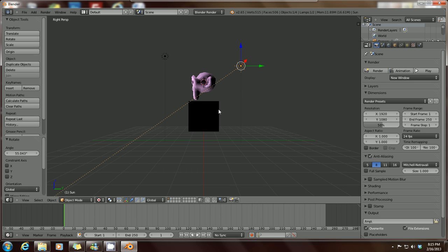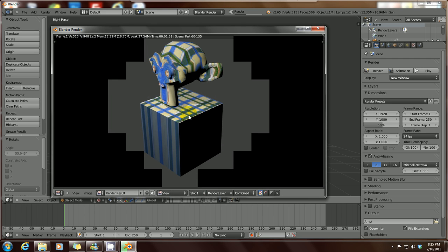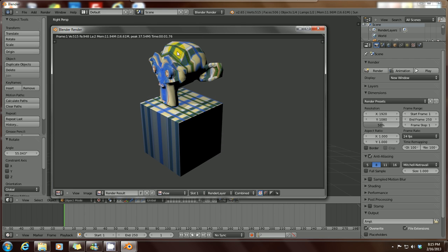Press F12 again to get a better-lit preview of our monkey. We can now see the texture applied — it's stretched over the monkey. There is a better way to actually apply textures, but this is just a beginner's lesson to get familiar with it. Press Escape to exit.